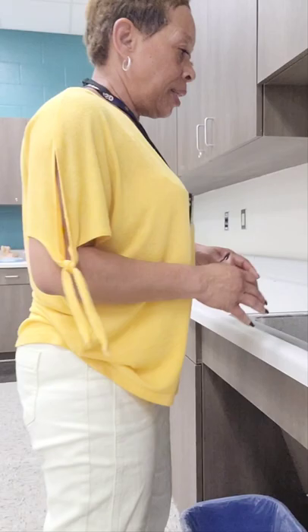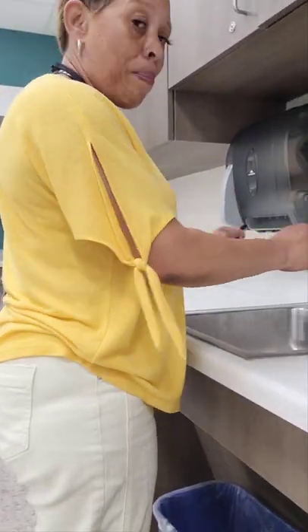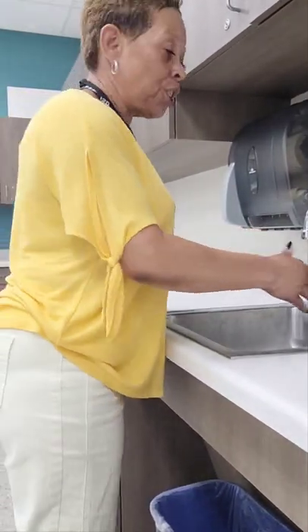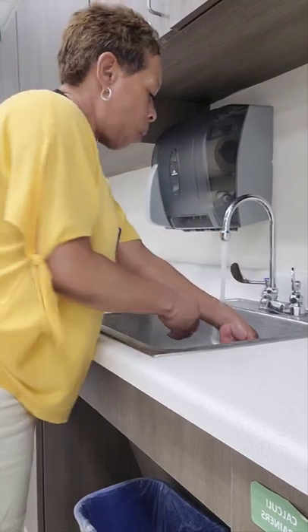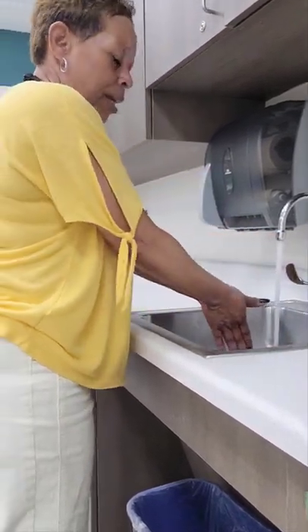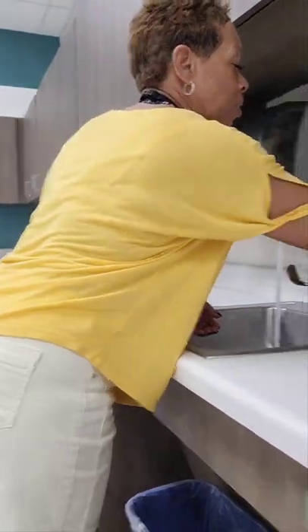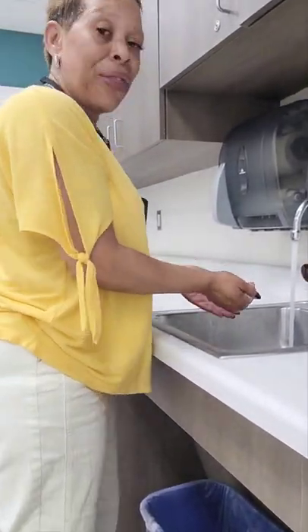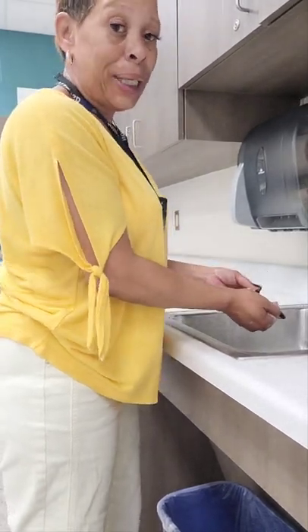With hand hygiene, if the testing site sink has two handles, you'll need to turn on both handles. If it has one handle, turn that handle to the center setting. My sink has two handles, so I'm going to turn on both handles, wet my wrists, hands, and fingers, lightly cup my hands together to remove any excess water. Then get soap — and I'm getting a lot of soap. You'll want to lather your hands for at least 20 seconds, maintaining your hands below the level of your elbows with fingertips down.